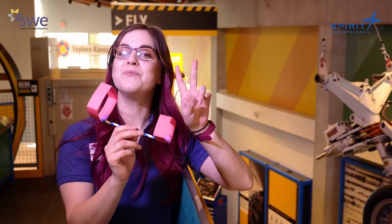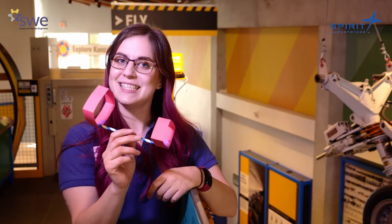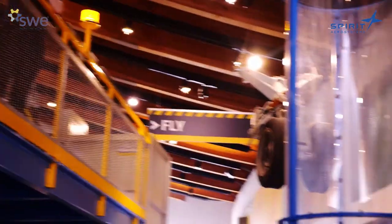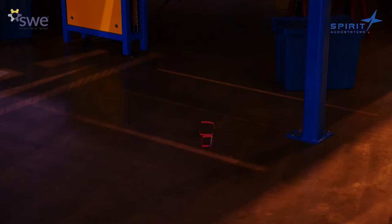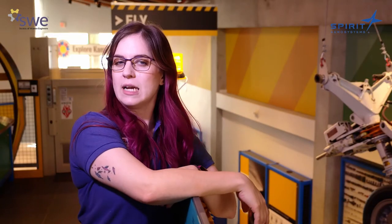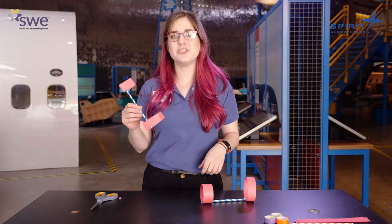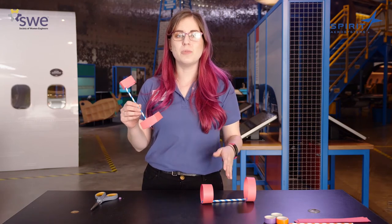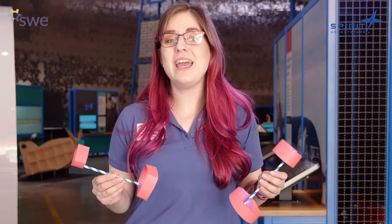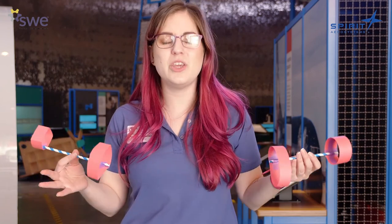All right, on to test number two with your modifications. Let's see how far this one will go. All right, you ready? Three, two, one. Surprising! Wow. How did yours fly at home? I know for me I definitely saw some changes. Which of yours flew better — the original design or the modified design? For me, I think personally that my original design was better. Why do you think yours was best?